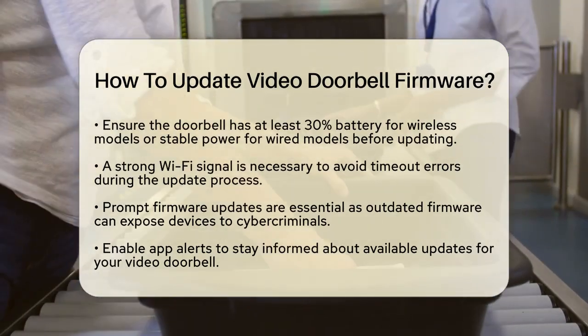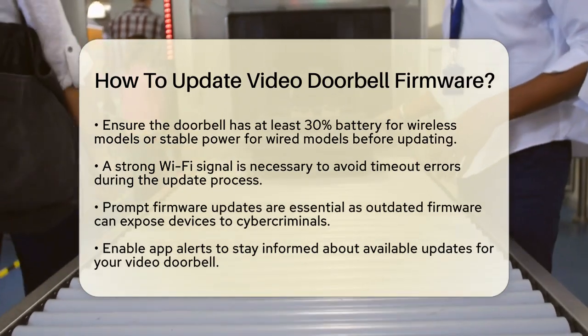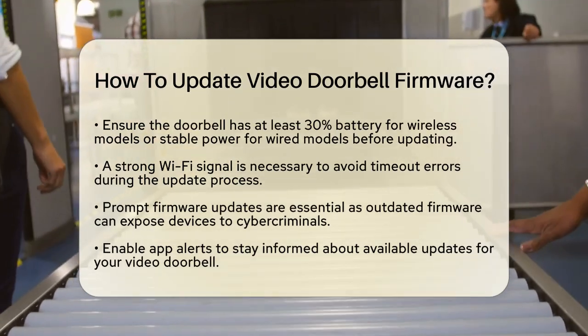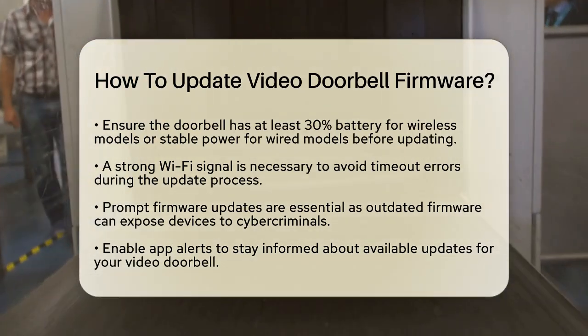Also, make sure you have a strong Wi-Fi signal, whether it is 2.4 GHz or 5 GHz, to prevent timeout errors during the update. It is important to update your firmware promptly.